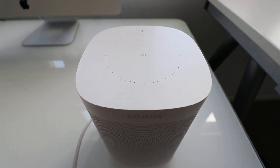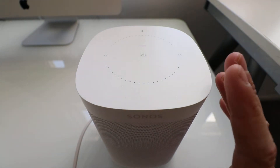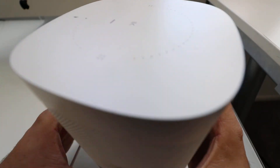Hi, One Hour Smart Home here, and today we're going to show you how to reset a Sonos speaker to factory default settings. What we've got here is a Sonos One. This will also work on the Sonos Beam, the Sonos Amp, and any of the newer Sonos speakers that have one of these buttons on the back like so.